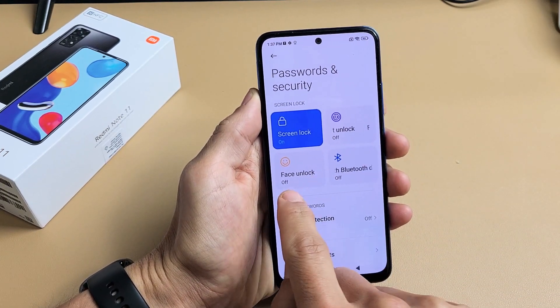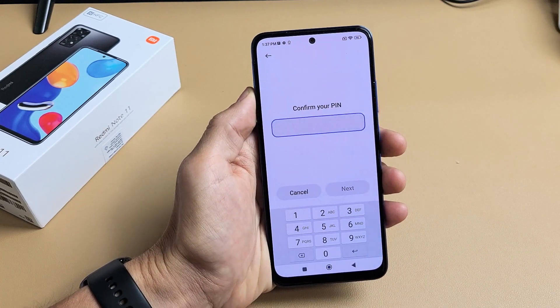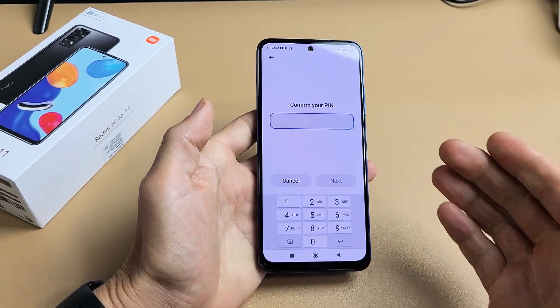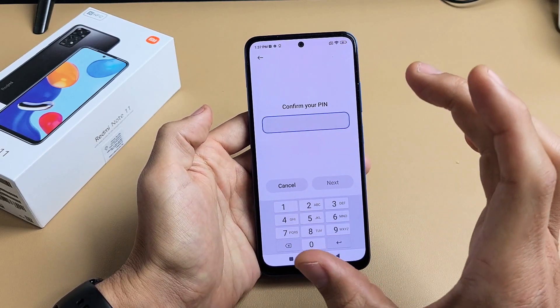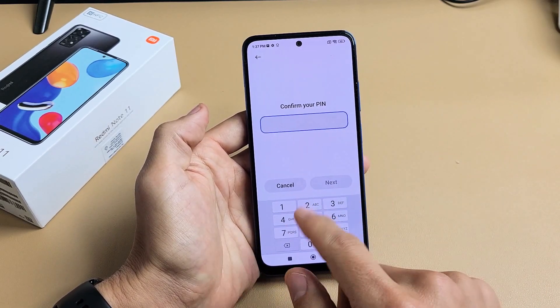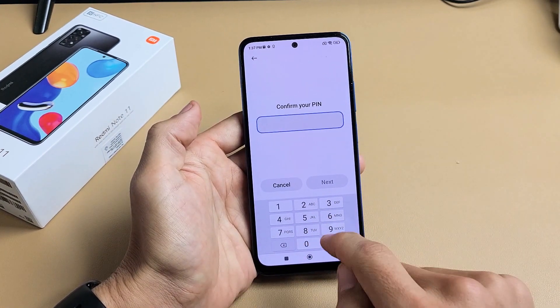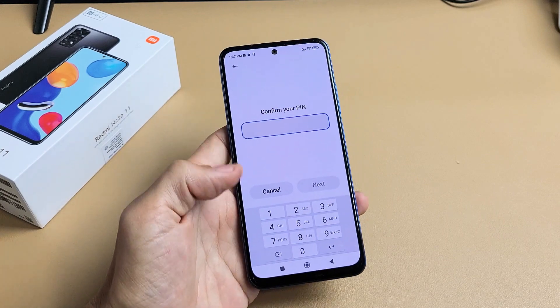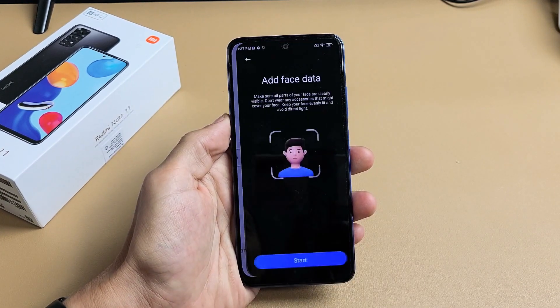Right here it says Face Unlock — currently it's off. So we're going to go ahead and tap on that. Go ahead and enter your pin, password, or pattern. If you didn't make a pin, password, or pattern, it's going to make you one now. You can always use this instead of your face ID, or if your face ID doesn't work you can use your password. Go ahead and confirm. I just entered my pin password. I'm going to tap on Next right there.